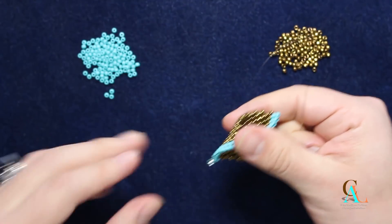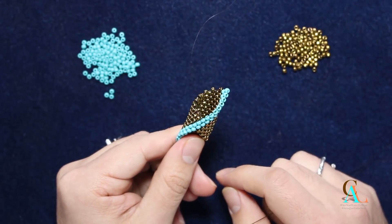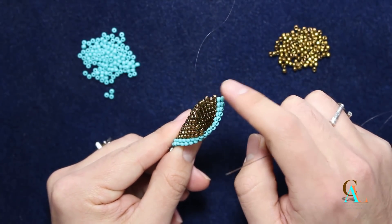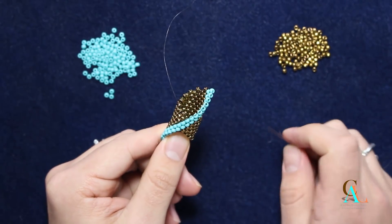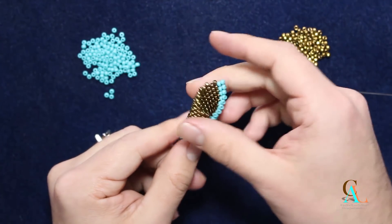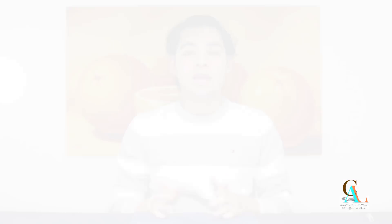That's basically how you do peyote with a twist double seam. Just continue beading up to the corner, bead down again, do that turn, and continue for as long as you need on the project you're working with. That's basically it for peyote with a twist, not crochet, with a double seam. Hopefully you liked this video — if you did, don't forget to give it a thumbs up, share it on social media, and subscribe so you don't miss any of our new videos. Bye!